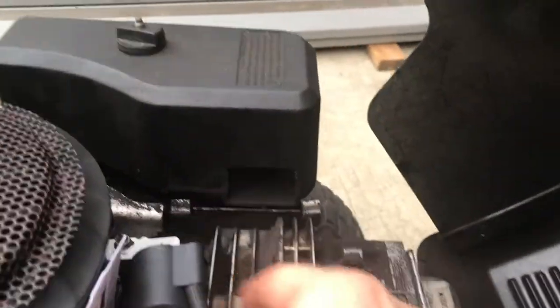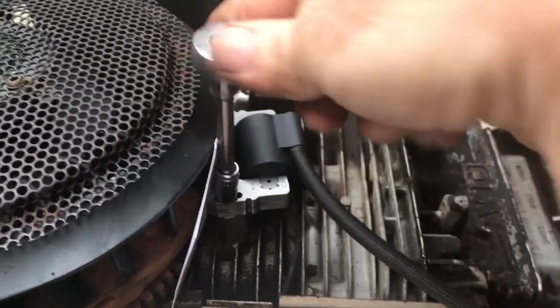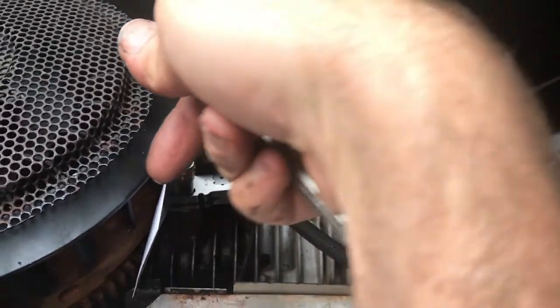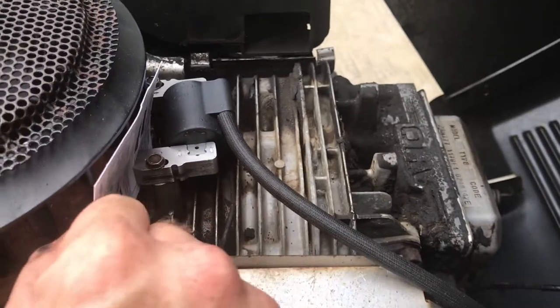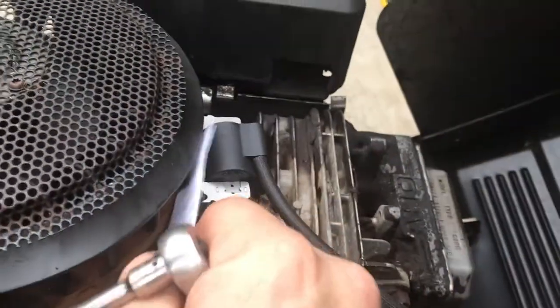We've got our shim in there and those are kind of loosely tightened up so we can still move the coil. It's not very much space at all — it's pretty tight in there. We get each side set with the shim card to make sure the gap is correct all the way around.